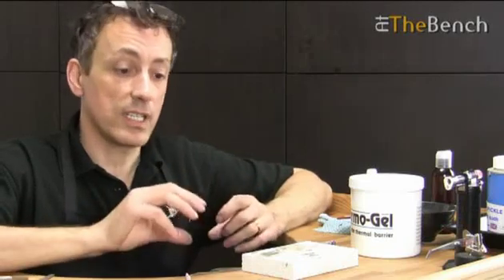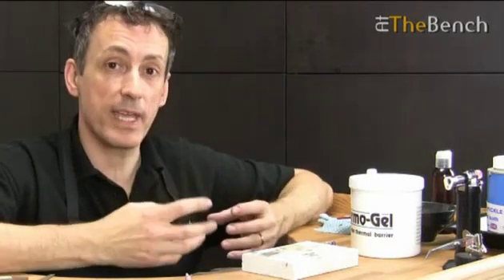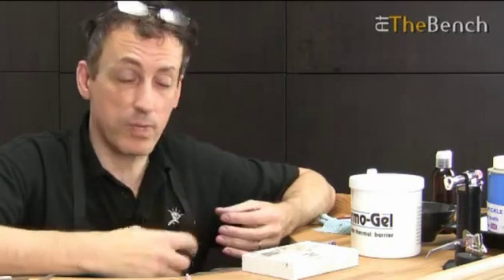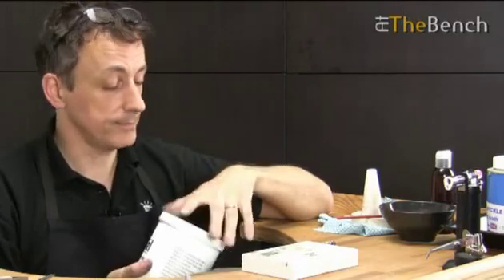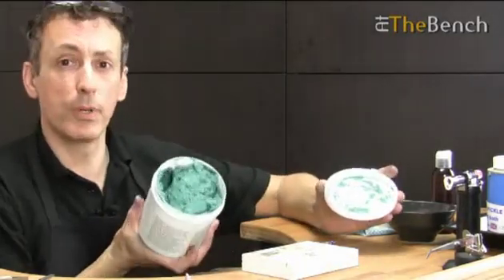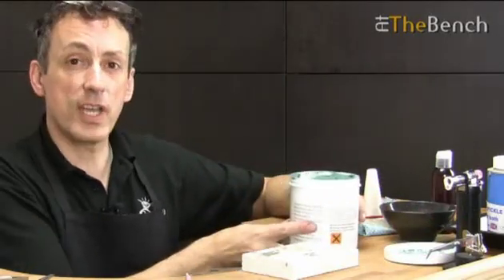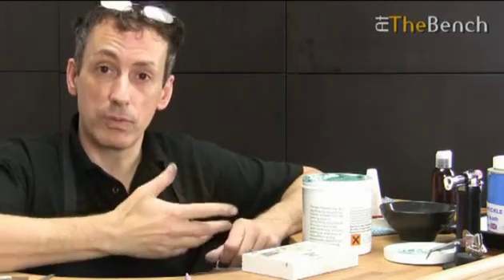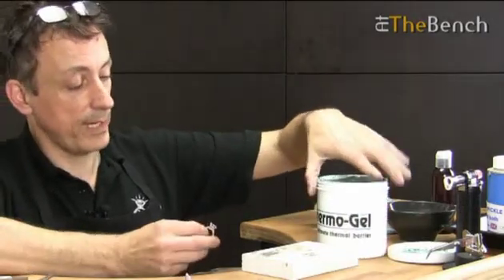So, if you cannot guarantee you're going to keep those stones nice and cool, your best bet is to stop the heat from actually reaching those stones in the first place. And this is when a product like Thermogel really does come in handy. It's blue, it's very much like a gel, and it is really, really good at doing what it says on the container. It's the ultimate thermal barrier.